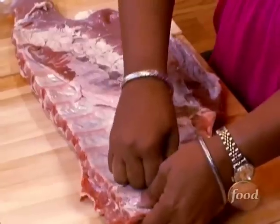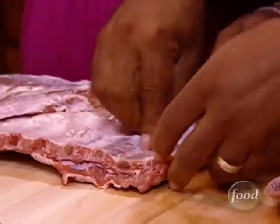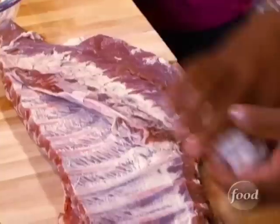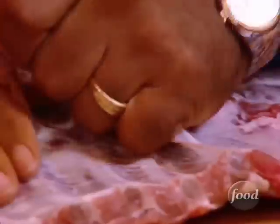We want to just pull that skin off. Why do we pull the membrane off? It has a tendency to block the seasoning. So we're going to pull these off and season these ribs — we want them to cook for about eight hours. While Pat is pulling off the membrane and preparing the ribs, I'm going to make the barbecue rub, which is also the Neely seasoning, so you get that recipe.